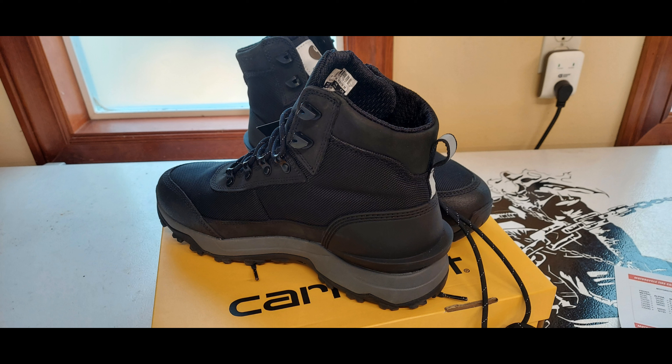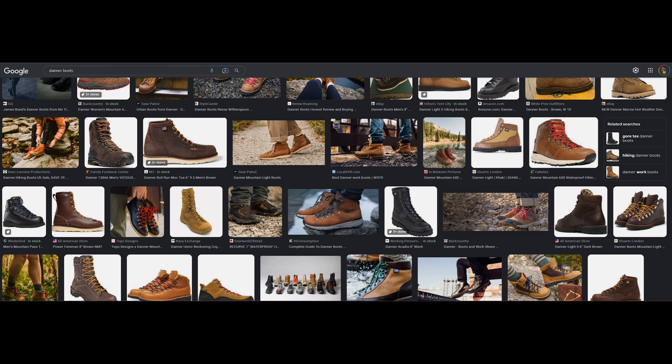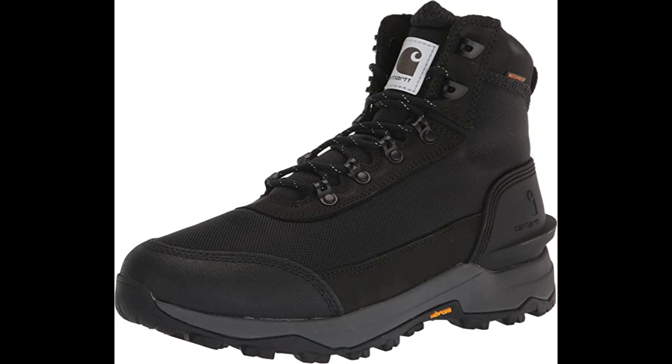I want to waffle-stomp some zombies. Plus, I have really tender toes so boots help protect them. Normally I've purchased mainly Danner boots — they're amazing — but I was walking around the store and oh my god, Carhartt makes boots! I had no idea. I love Carhartt stuff. I had just finished trying on a pair of Danners and went over to the Carhartts.